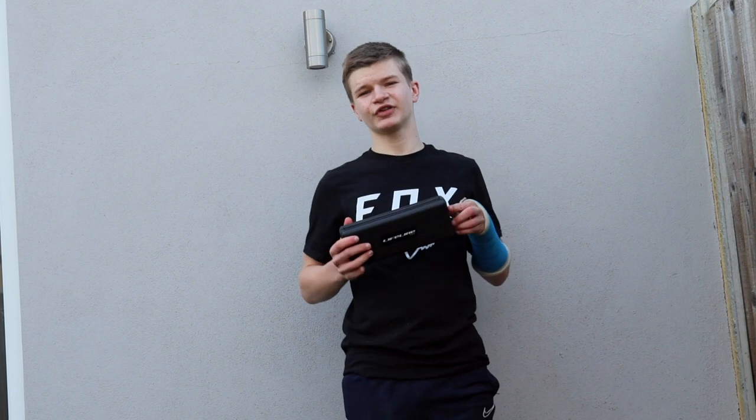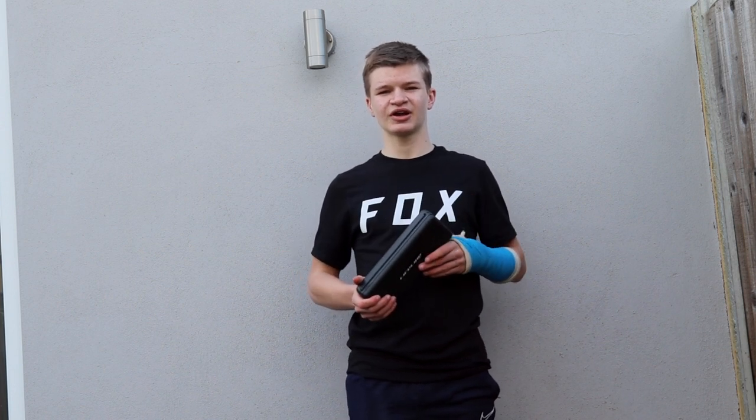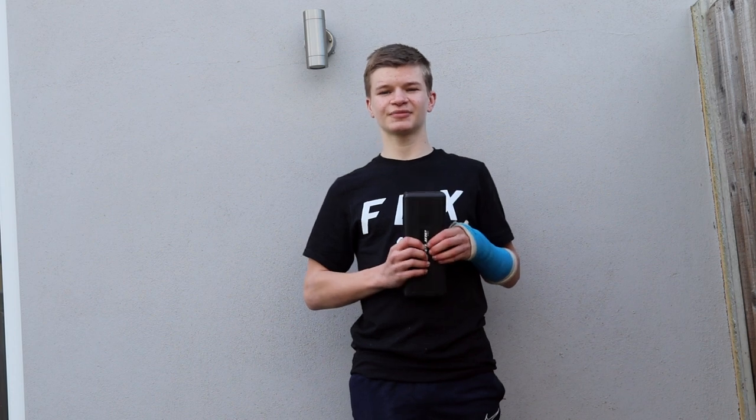Okay everyone, that is the end of the video. I hope this video helps you decide if you want to buy the Lifeline Pro torque wrench. It is a really good torque wrench and great value. Anyway, I'll see you next week.